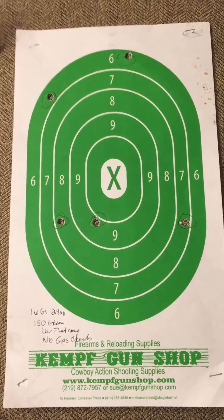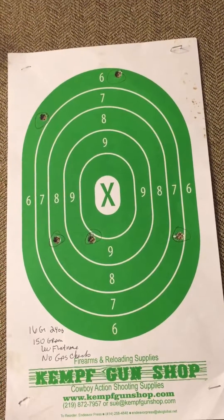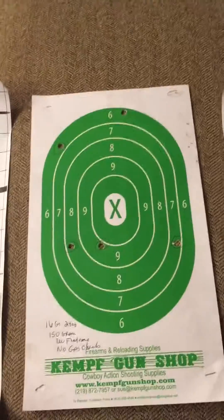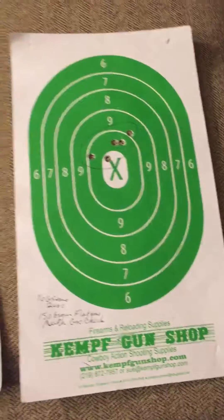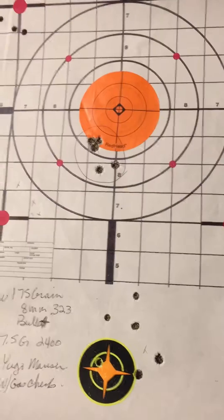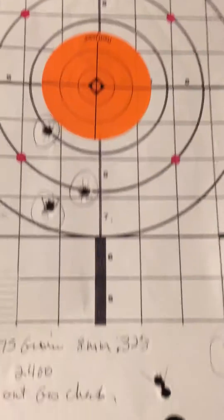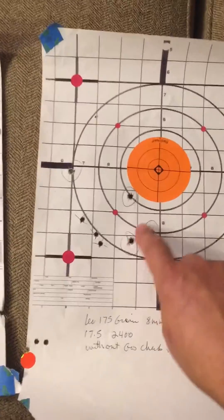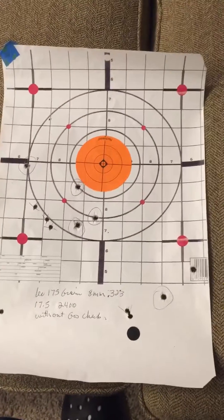So I'm not seeing how you're getting the kind of accuracy you're getting without a gas check. I'd like to know what you're doing, because as you can see — with a gas check, right there, that group; without a gas check, the ones that are circled: this one, that one — one, two, three — kind of all over the place.